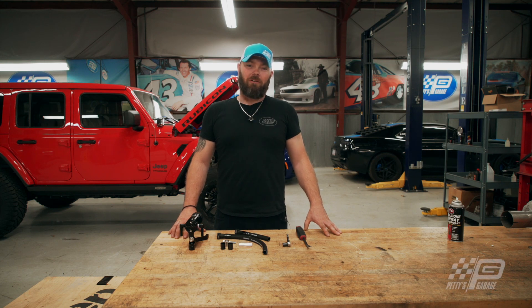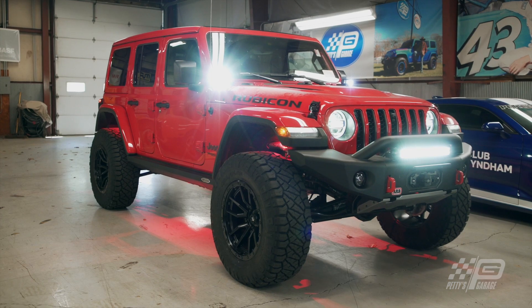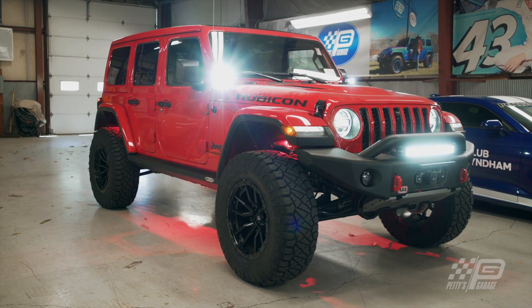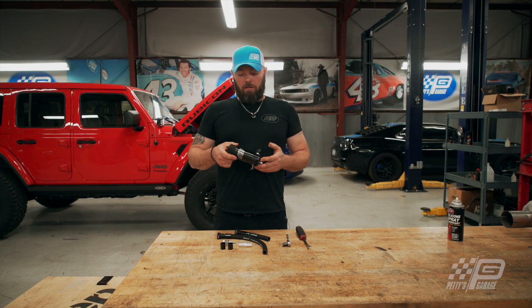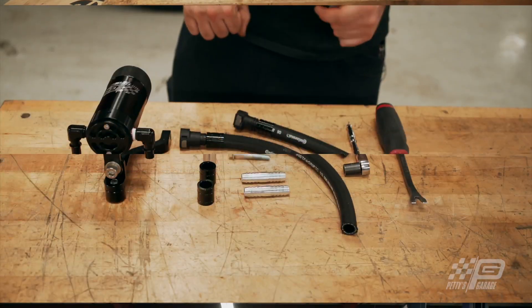Hi, I'm Sparky and welcome to Petty's Garage. Today behind me I have a 2022 Jeep Rubicon built by Rubitrux. It has a stage 3 performance package built by Petty's Garage and a 448, and we are going to be installing this Petty's Garage catch can that you can get at pettysgara ge.com.